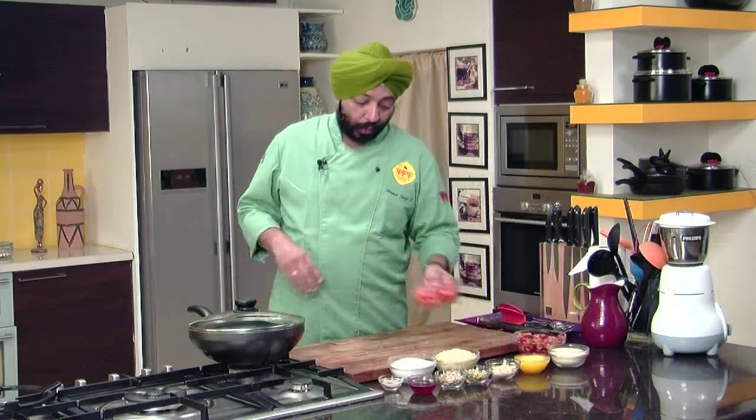Hey, welcome to Sing and Cook. My name is Chef Rupal and I'm going to show you how to make a simple dessert, which is an Indian dessert, but an exciting one.